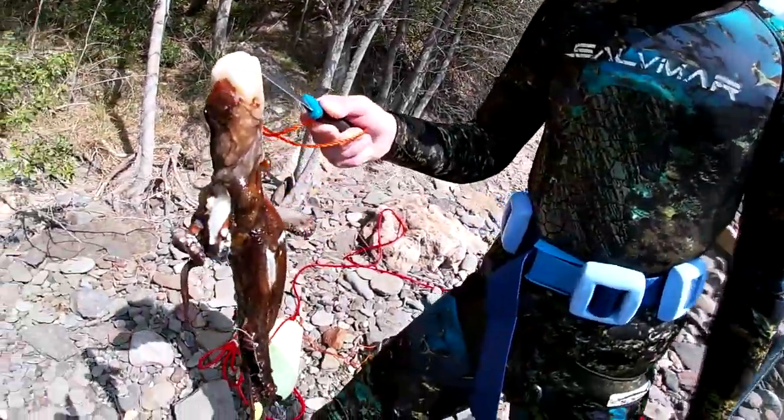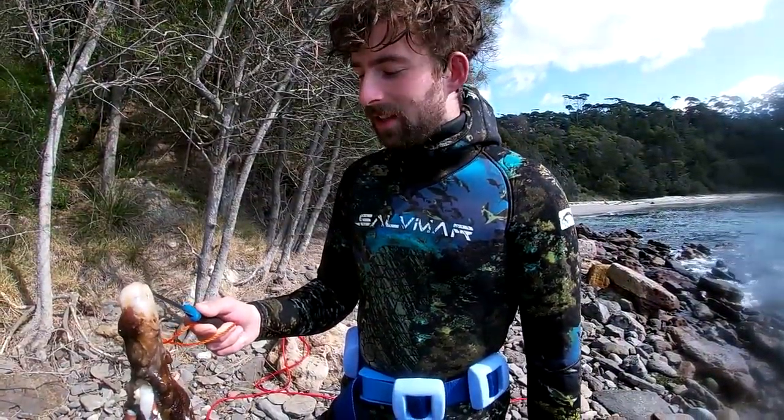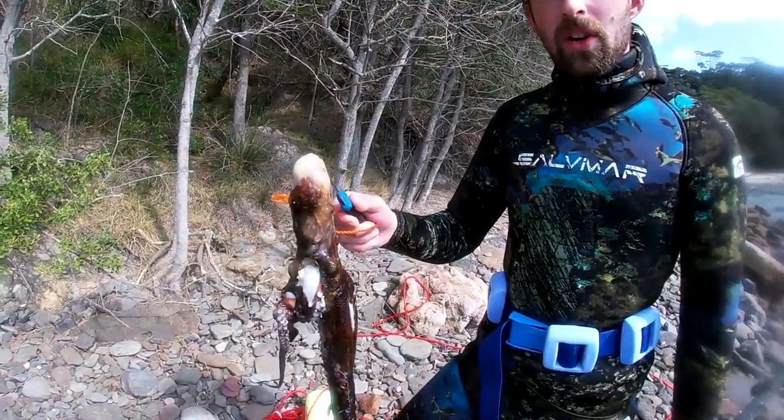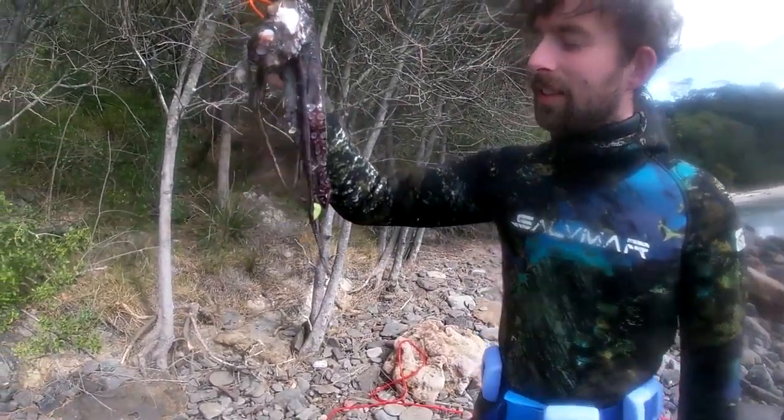All right guys, we just got out, got ourselves a good one. There was octopus everywhere, no fish hanging around anywhere, so we're going to do a nice abalone and octopus catch and cook. Never had it before, so pretty keen to give it a go.